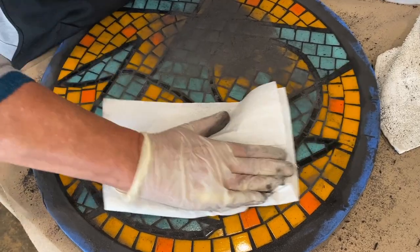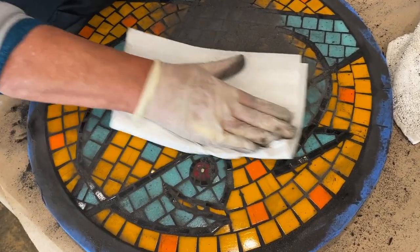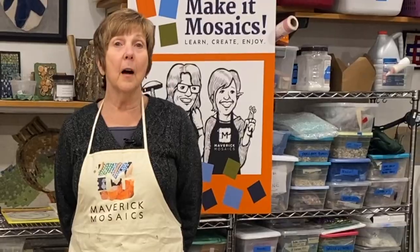One of the most common questions: what color should I grout? How can I figure that out? In this video I'm going to show you a bunch of tricks to help you resolve that question.